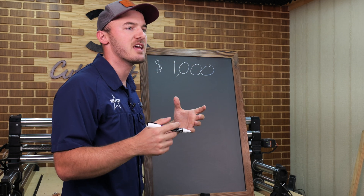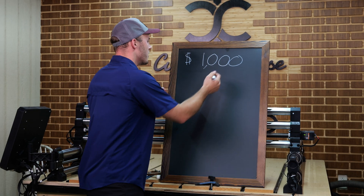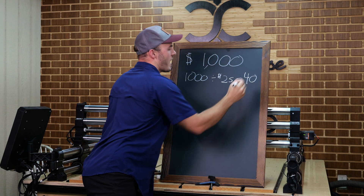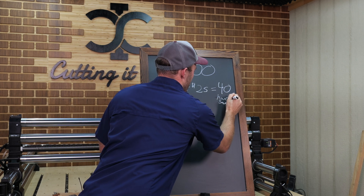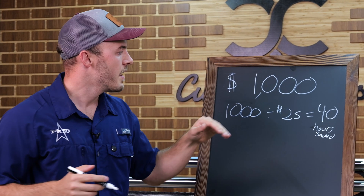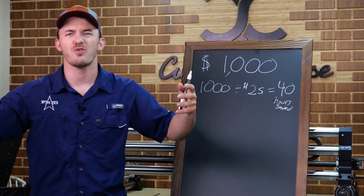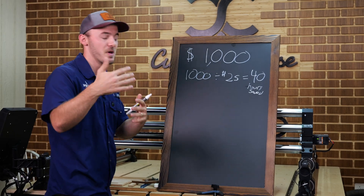So the first thing I do when I look at these numbers is: how much time does it need to save me to recoup my money? Imagine you're charging $25 an hour for your work. $1,000 divided by $25 per hour is going to take 40 hours of labor saved to recoup that $1,000. And this upgrade needs to save me those 40 hours in one year. I use a one-year timeframe because if you do it over three years, you don't really see the immediate impact — things could change. A one-year timeframe helps me make better business decisions.